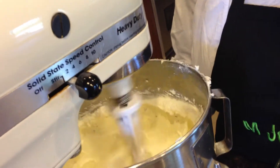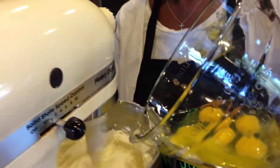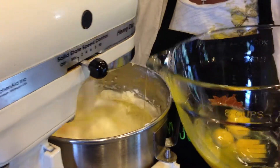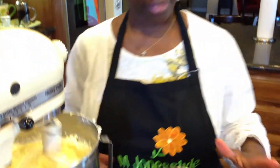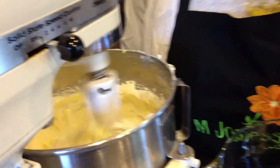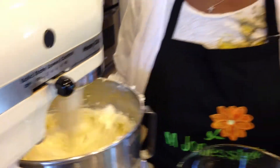So now what we're going to do is we're going to start adding our eggs one at a time. Now, well we added two — that's okay, no problem. We'll just let those cream really well and then we'll add the rest of our eggs to the mixture. And what this does for the cake, this makes the cake very fluffy and makes it rise really nice and pretty.